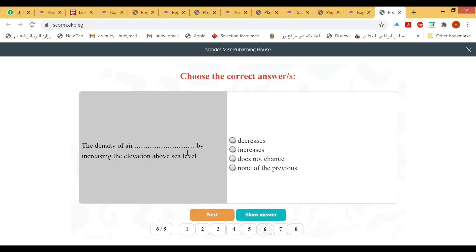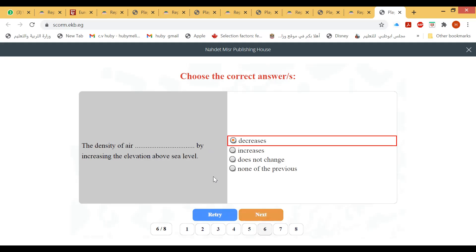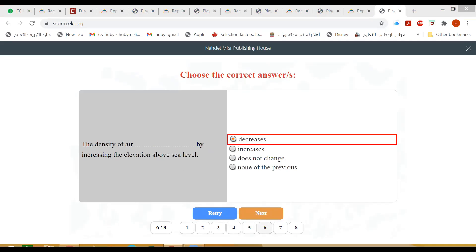The density of air decreases with increasing elevation above sea level. Let's move to the next slide about global warming.